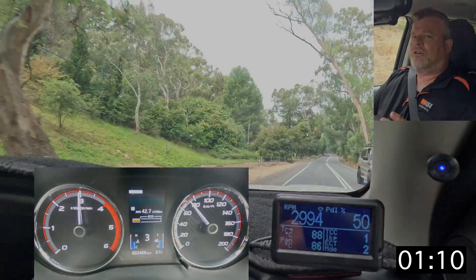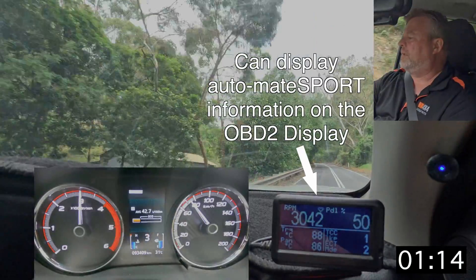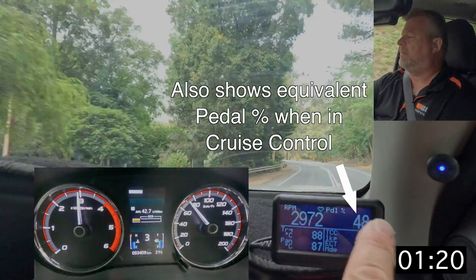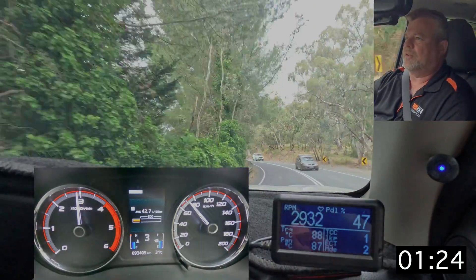The controller can also interface with your OBD2 reader, so for example the pedal percentage, the lock-up status, and the current mode of Automate Sport is displayed on this ultra gauge — which isn't provided with the kit; these can be purchased separately.